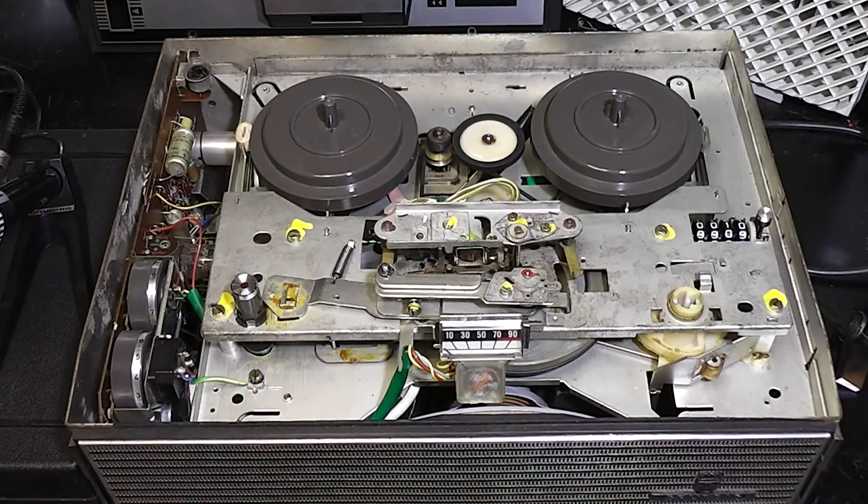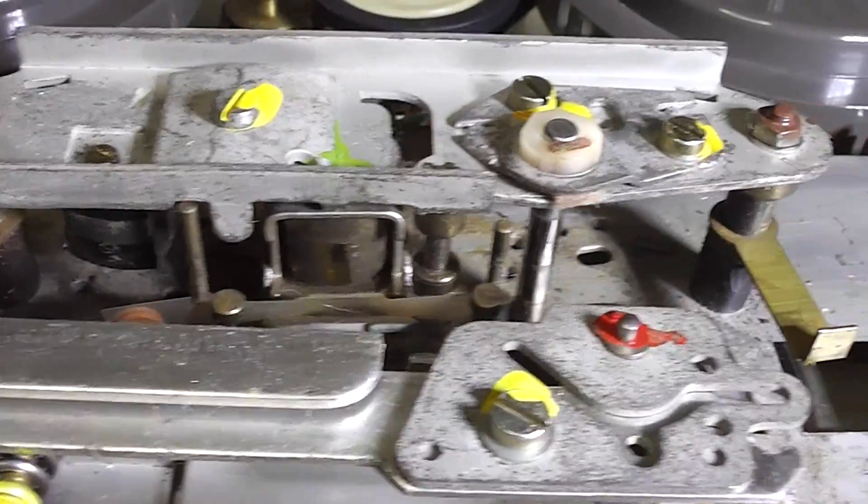This is a view with the top removed so you can see the upper chassis and the circuit board to the left. Here's the head block.